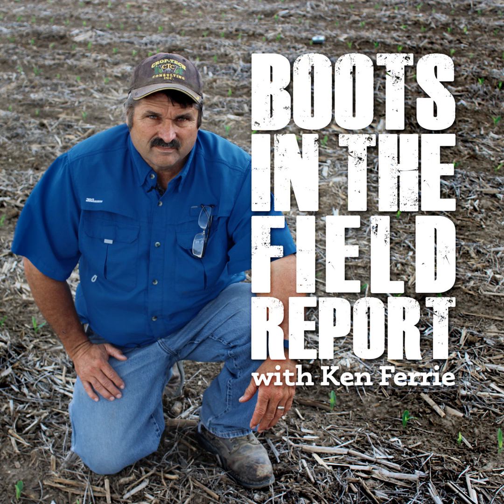Hi, this is Ken Ferry with this season's first edition of Boots in the Field. Corn plots are planted, we're well underway in the side dressing. The bean plots were down to within the last half dozen or so to plant. So the planting season has kind of got stretched out on us, but all in all things look pretty good.